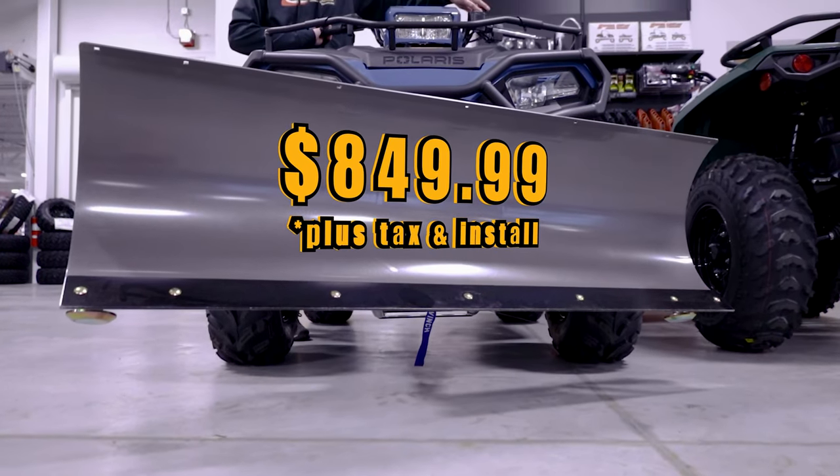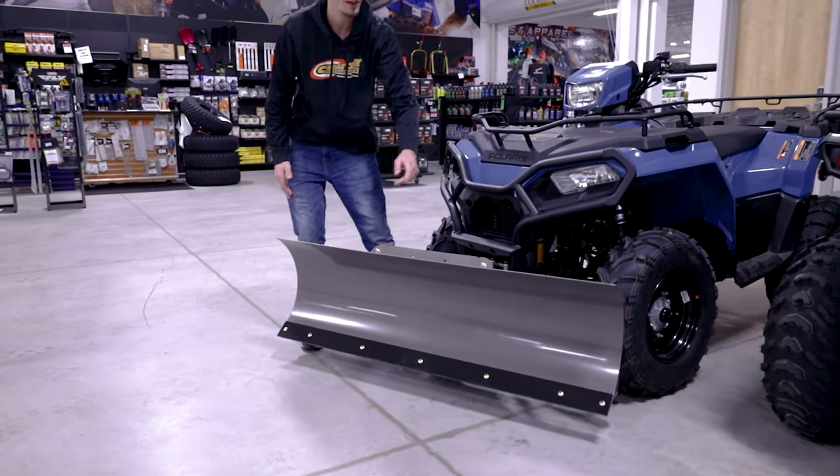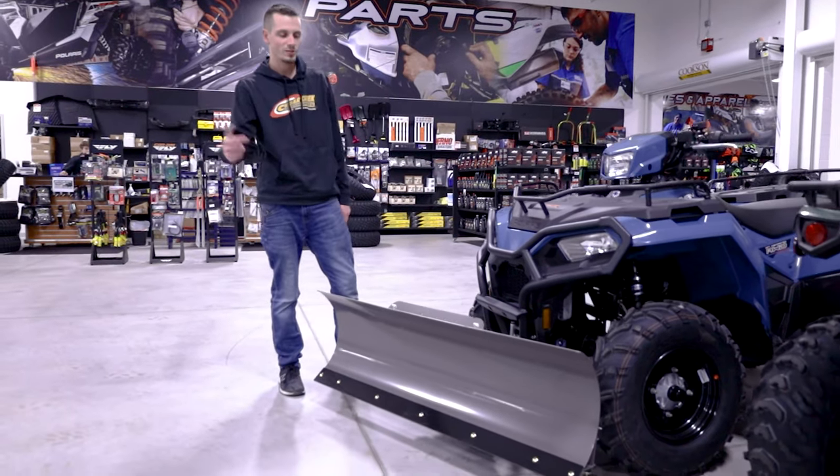So if you have a long driveway or you want to plow sidewalks, one of the cool things is you pull this lever and turn it all the way to the far right. This is going to clear a standard 54-inch sidewalk.